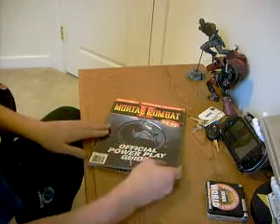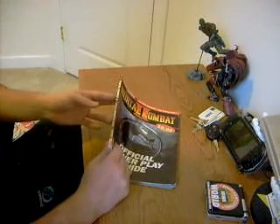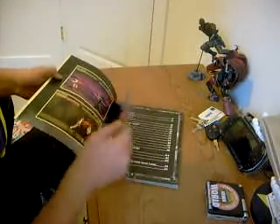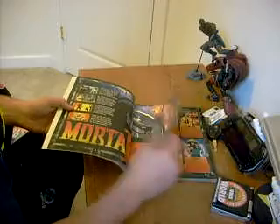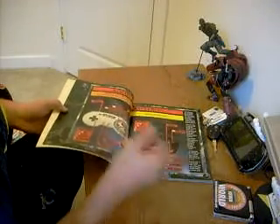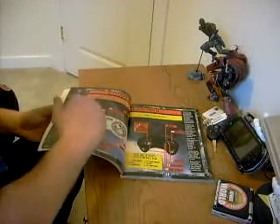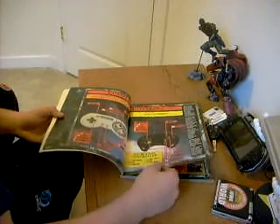This is the Mortal Kombat 2 Official Power Play Guide. Who made this? Prima Publishing — so it's a Prima Guide. It looks like they have all the different characters. This is so great. I love all the old graphics of controllers. I don't know why they didn't just take pictures of the controllers.